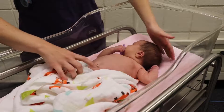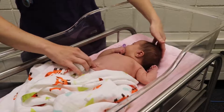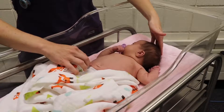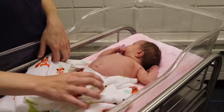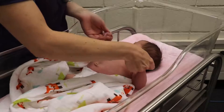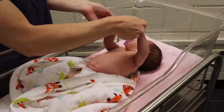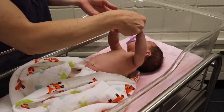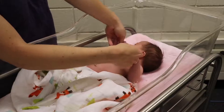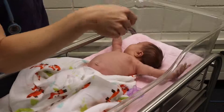Her umbilical cord has fallen off and the area around it is healed nicely. When looking at the umbilical area, check for any redness or unusual drainage — hers looks perfect. Next we're going to check her Moro reflex, also called the startle reflex. When I lift her up just a little bit and let go, you're going to see her arms flail out to the side and come back into her body — and there we go.